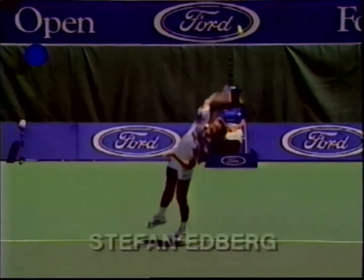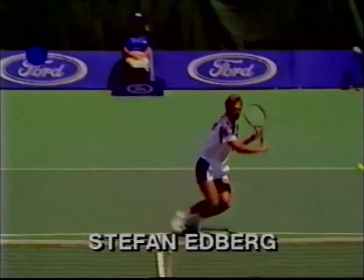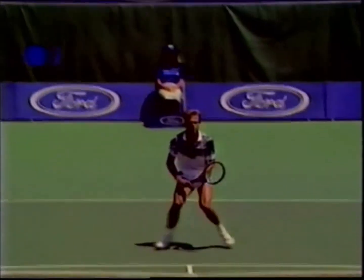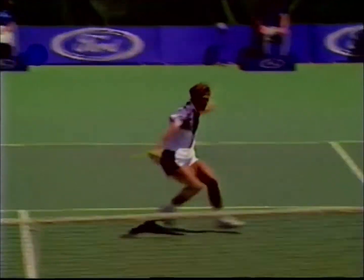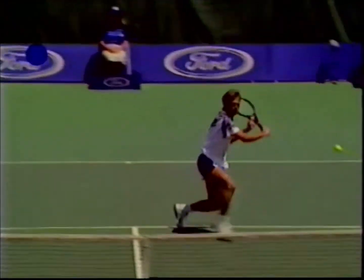Stefan serves to the forehand court and follows the line of the ball. He times his split step to when his opponent hits the ball. Observe the movement of his left foot on the court as he pivots in the direction of the oncoming ball. He reaches the intercept point and is beautifully balanced to hit a backhand volley.